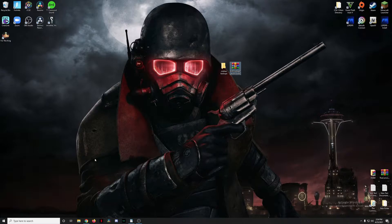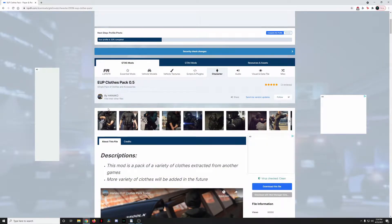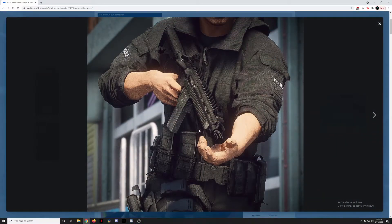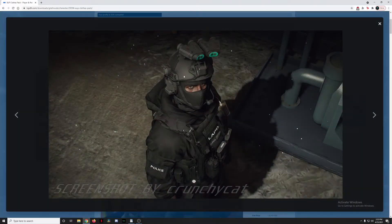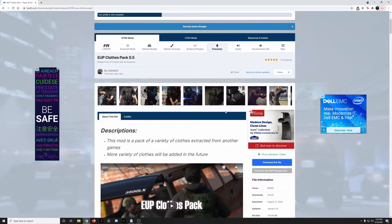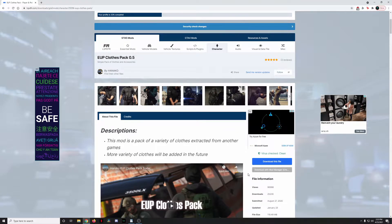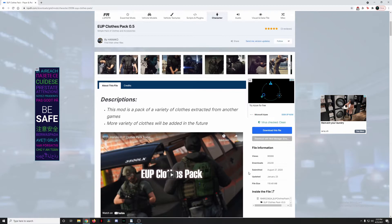Let's hop over to lspdfr.com. This mod is made by Hanako, so the installation process is going to be almost exactly the same as the vest pack. The clothes pack has a lot of SWAT-esque type clothes — jackets with rolled up sleeves, night vision goggles, helmets, visors, and more. It's a really nice pack that adds extra SWAT clothing items you can incorporate into your patrols and expand your uniform options.